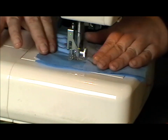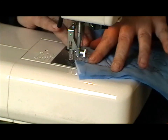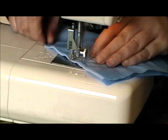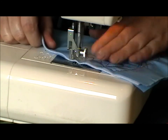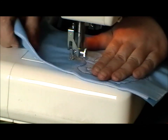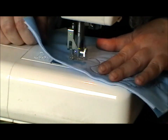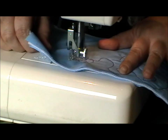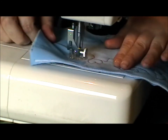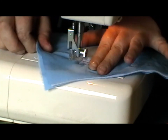Do another star here. You can see I'm not following any particular pattern. I'm just going to do another heart here. It's a different style of heart.